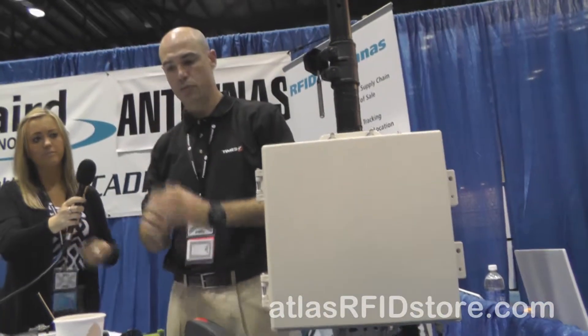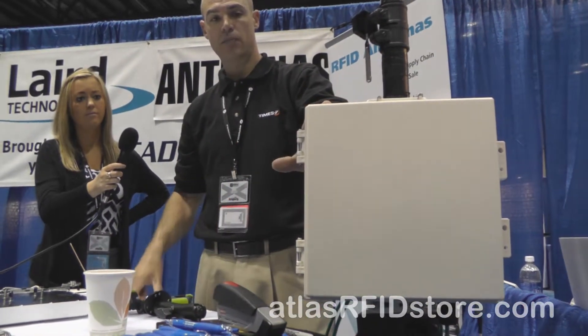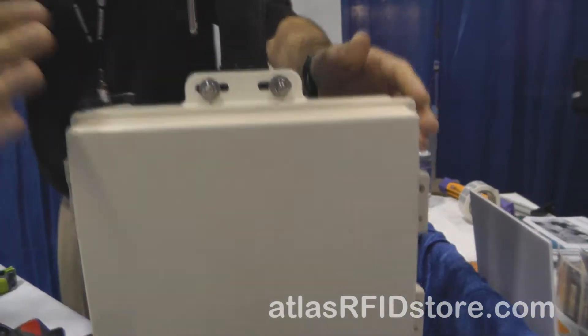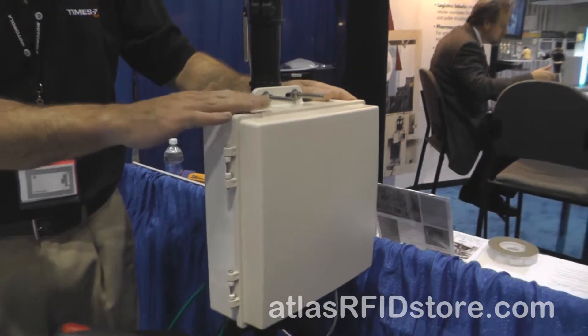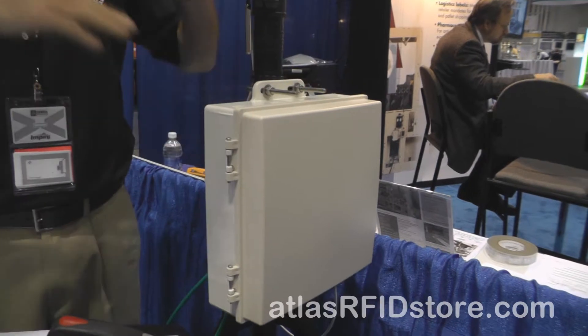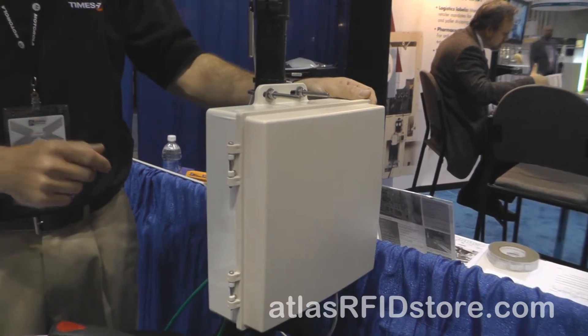Some of the other things we're showing here at the show — a very popular item for us is our DCE box. There are two models, both a European and a US frequency model. You've got a 10 by 10 by 4 inch die cast enclosure, and this radome is actually an antenna — you've got an integrated antenna lid. The antenna has the same specs as our standard 10 by 10 inch antenna: 70 degree beam width and 8 to 8.5 dBi gain.